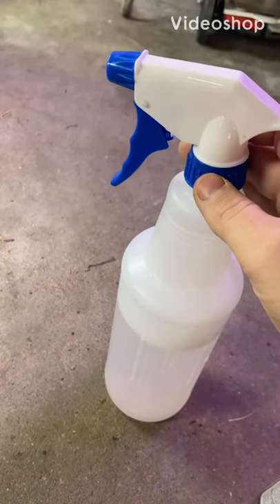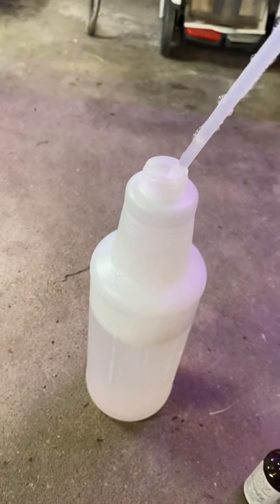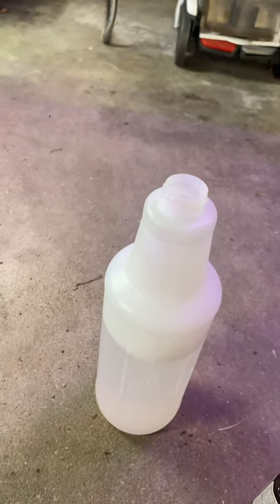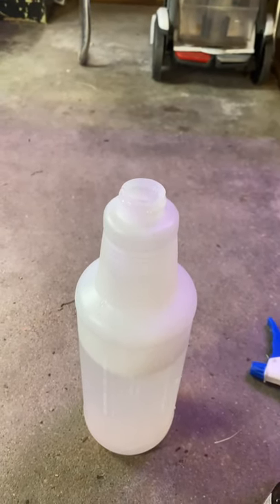Today I wanted to show you guys how to get rid of aphids, because I'm having an aphid issue over here. They're all trying to come into the garage to hide from the snow, because it just started snowing here in Colorado today.